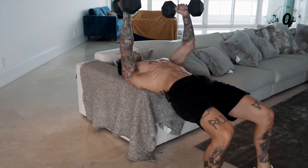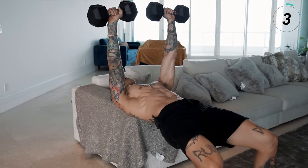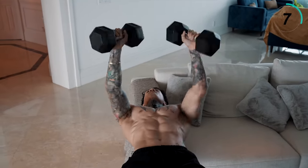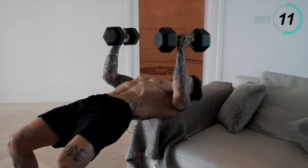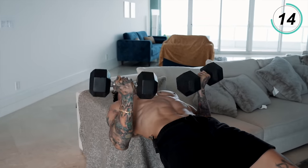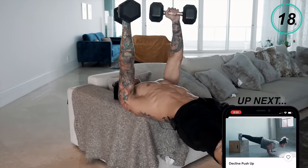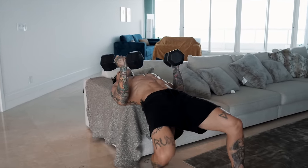So we're gonna start supinated, squeeze your core, press all the way and twist all the way up. Come all the way back down, press up. There you have it — we're gonna run into our push-ups.